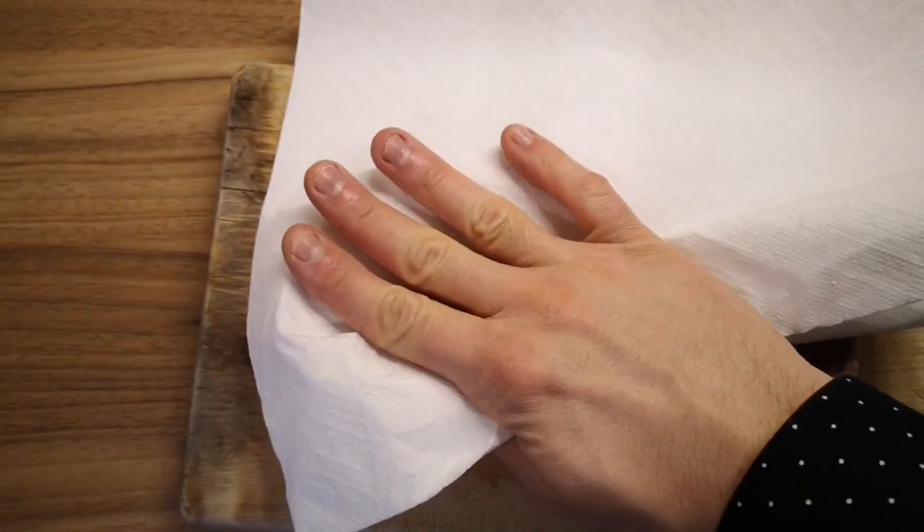Before doing anything with the steak, just let it rest for 10-15 minutes. It has to come out to room temperature. Otherwise it's gonna be cooked uneven and it won't have a nice crust. Then you have to dry off your steak with some paper towels.